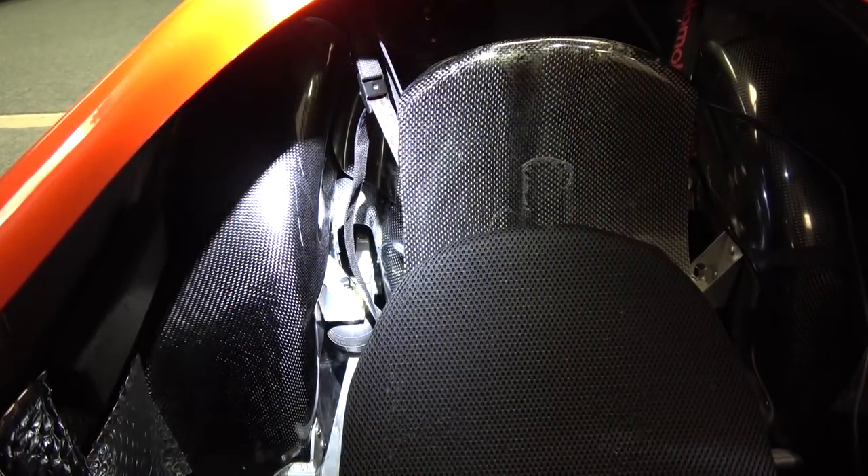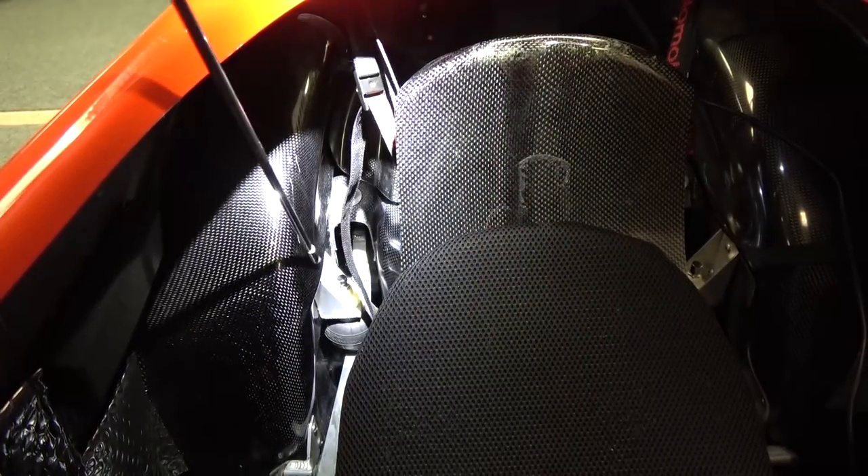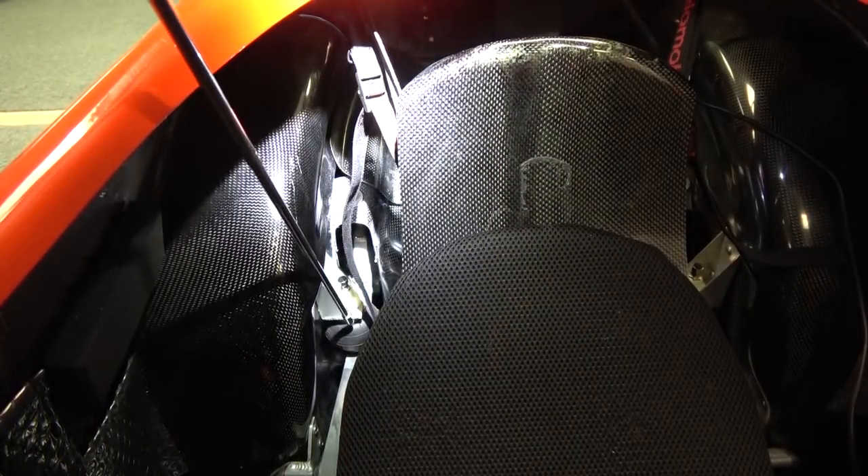Now we're looking in the main cockpit at the rear suspension, which is a bellows system. There's a Schrader valve on top that you inflate to set the suspension height and ride. You can see it compress when I push down on it — that's how the rear suspension works.